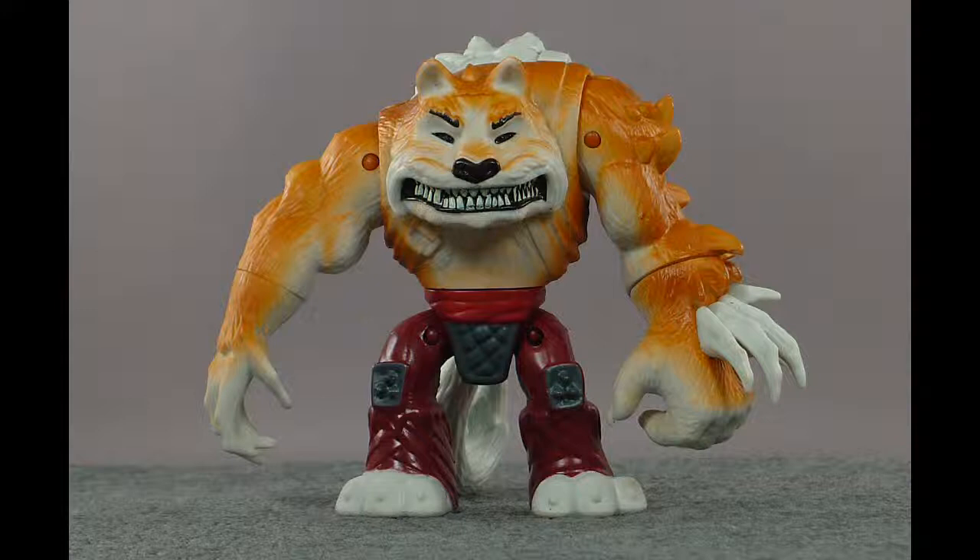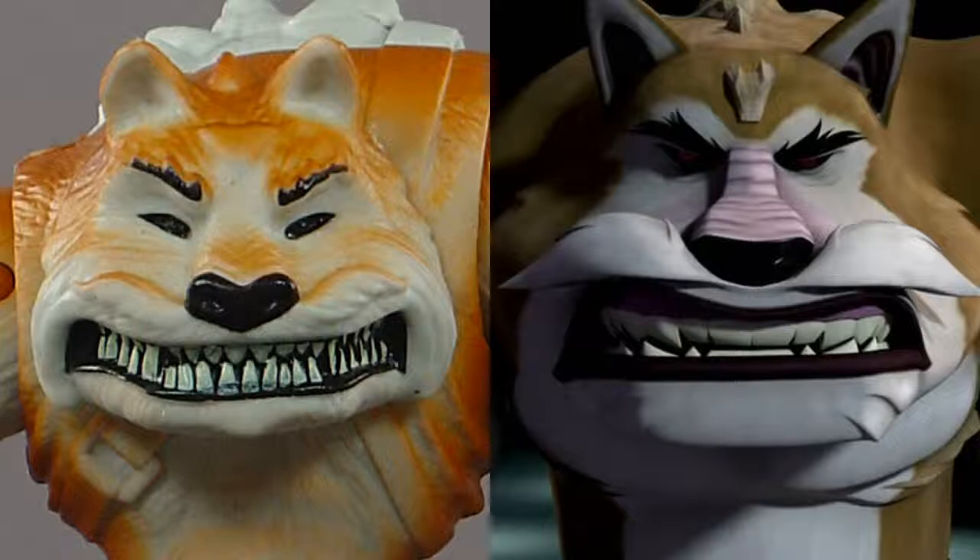On the show, instead of all this beautifully sculpted fur, you just get a smooth surface. It's fine for a CG show, but as a toy — a three-dimensional object — the toy looks better with the sculpted lines versus not having them. He's also got these belts that he doesn't have on the show, sort of up under his chin and around his back and such. They look cool; they'd look cooler if they were painted, but they're not, so whatever — they're just kind of there.